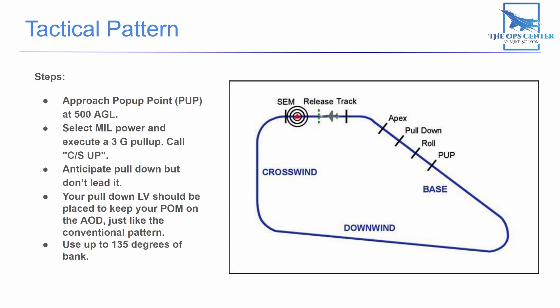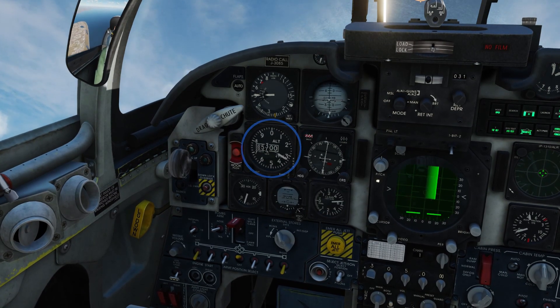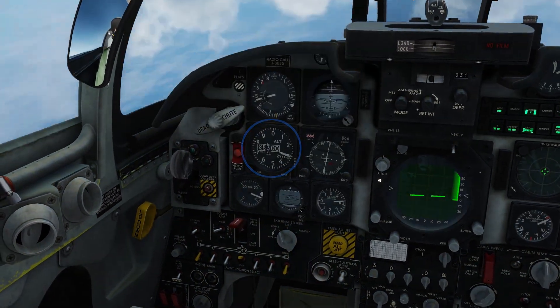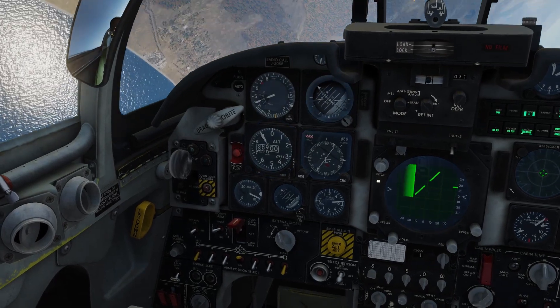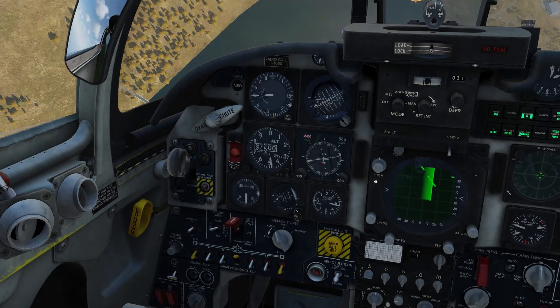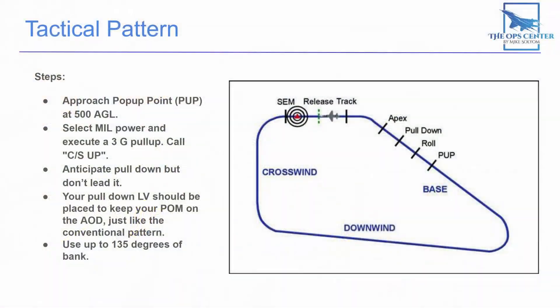Before you reach your apex altitude, you'll want to roll over, visually acquire your target, and start your pull down. Here's what happens if you don't: climbing towards an apex altitude of 7,000 feet but holding the pull down until 7,000, you can see we're still climbing and don't start losing altitude until we're almost 9,000 feet — over 2,000 feet above our planned apex. Being over 2,000 feet above your planned dive altitude is really going to throw off your aim, so make sure you start that pull down before you hit your apex.